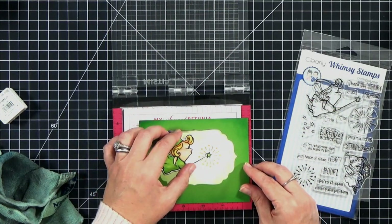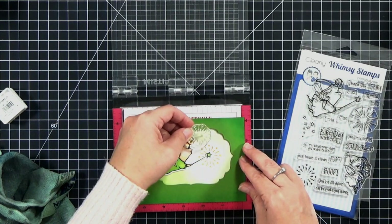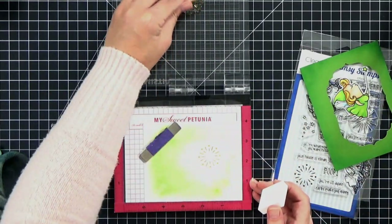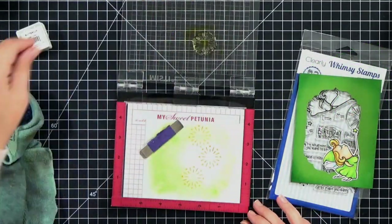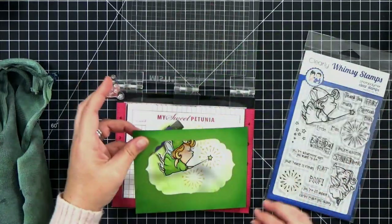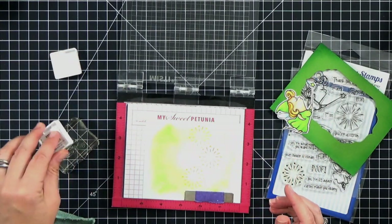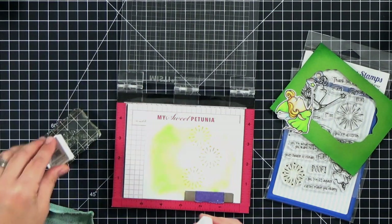We'll have one light underneath her wand and then one above and one below. I can have the starburst go a little bit under the frame as long as the area where the star itself is still in the frame because it will be sticking up a little bit. I did the same thing with the third starburst. For a little more magic going on behind her, I've got a little cluster of stars - I'm not using my MISTI for this, just stamping it on a block. Since that's the first time I've used that stamp, I did stamp it off on a scrap piece of paper.